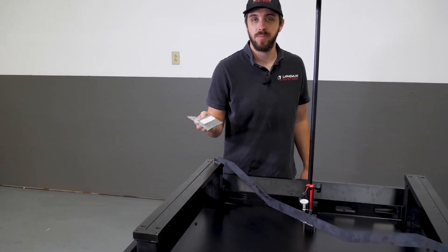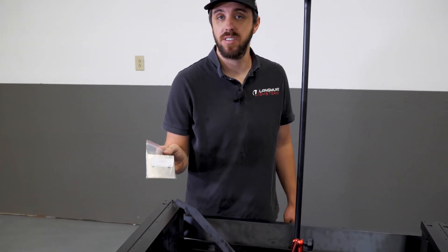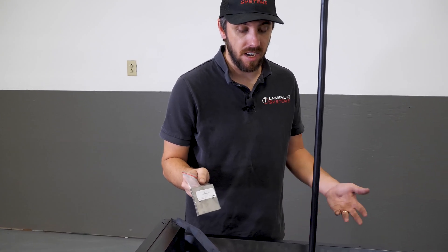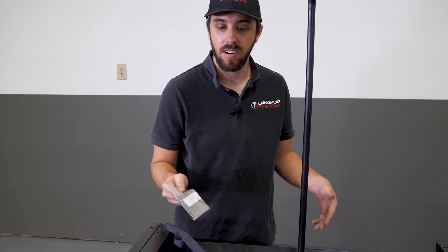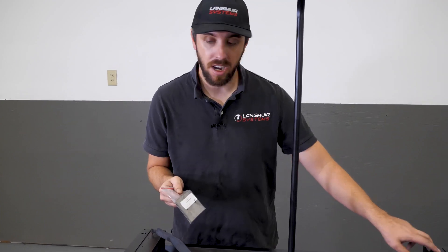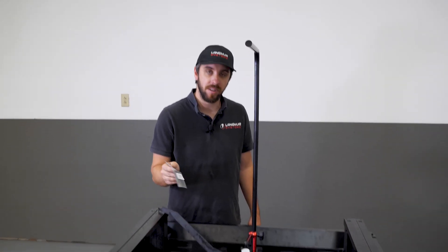These shims are 0.2 millimeters. If you do the conversion, that's about eight thousandths per shim. These are the thick, coarse adjustment shims. To get to 18 thousandths, I'd need about two shims. So I'm going to put two shims on these corners, and that should get me within about five to eight thousandths of perfect coplanarity. I'll go ahead and install those and then redo this measurement.